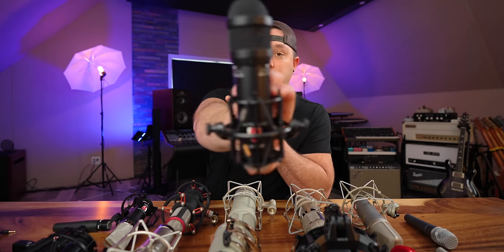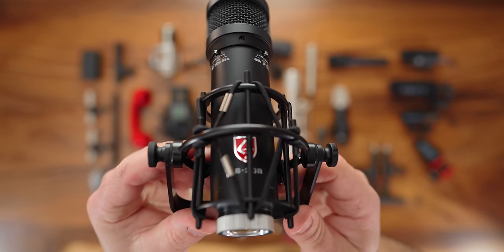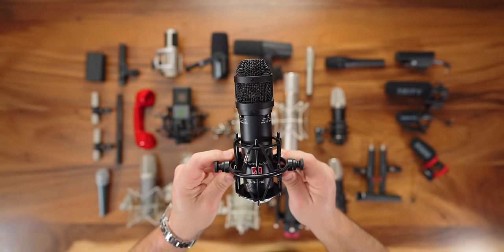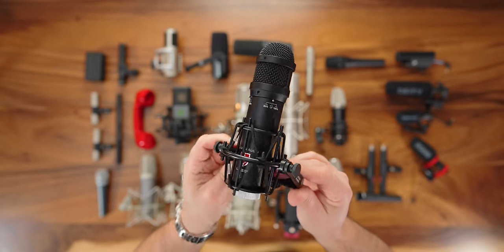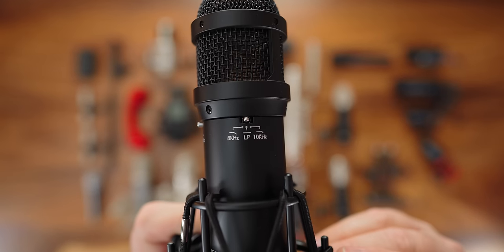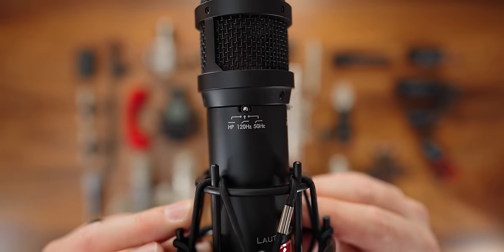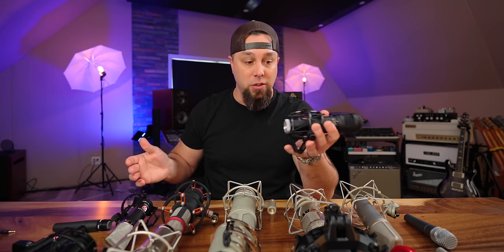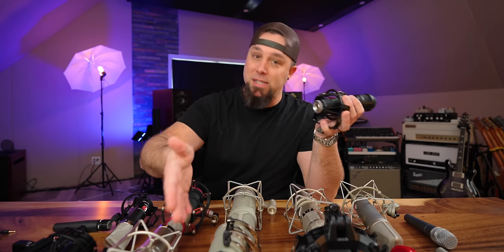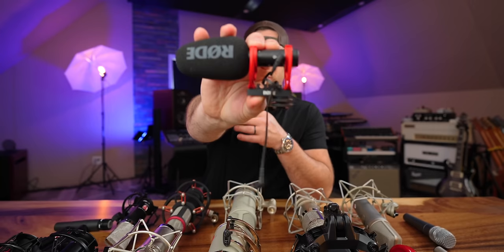The Lauten Audio LS-208 is a condenser broadcast microphone. I just did my first podcast with this one. Just like their other microphones, it has switches to adjust the character built right in. It's super robust feeling and sounds incredible. I'll likely start using this to film some of these videos. It's supposed to sound great on electric guitar as well — anything you'd use an SM7-style broadcast microphone on.